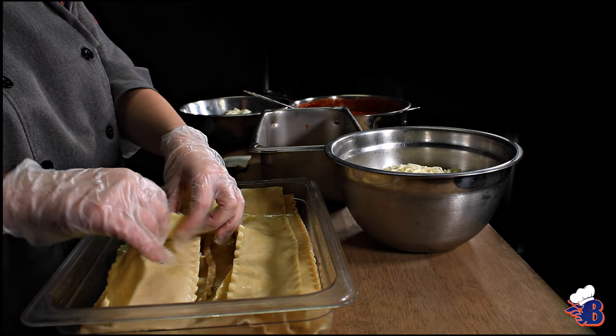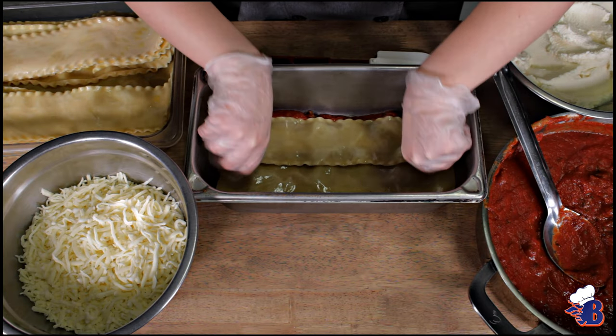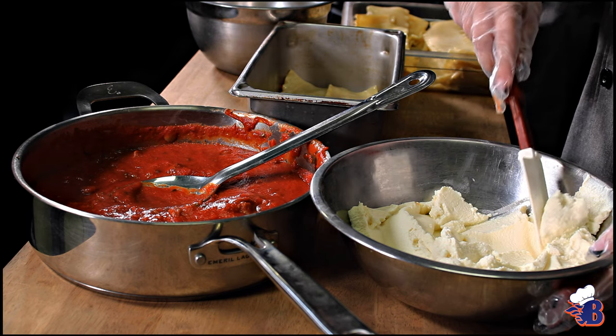The lasagna will be about three to four layers.